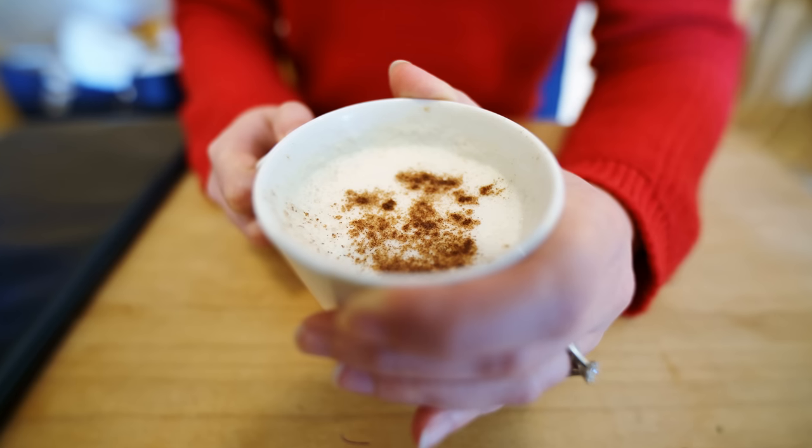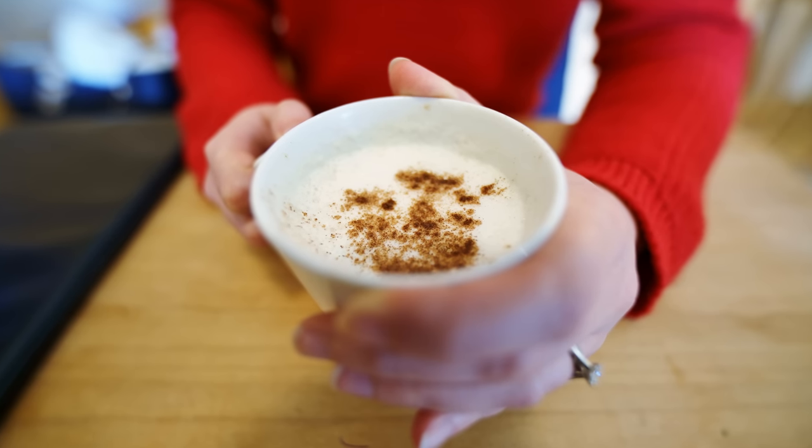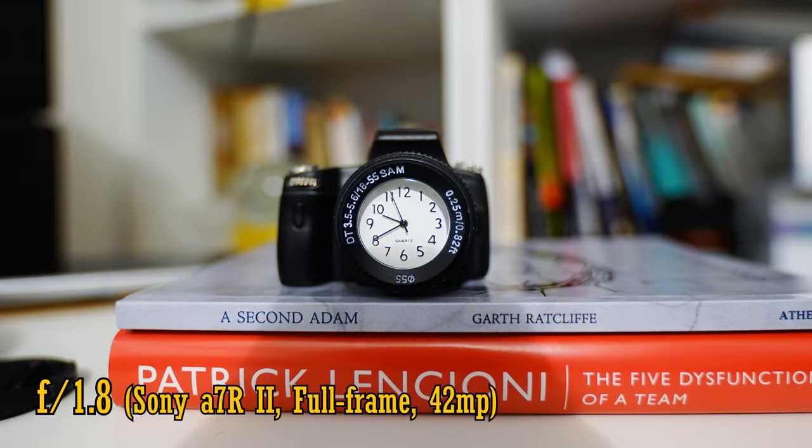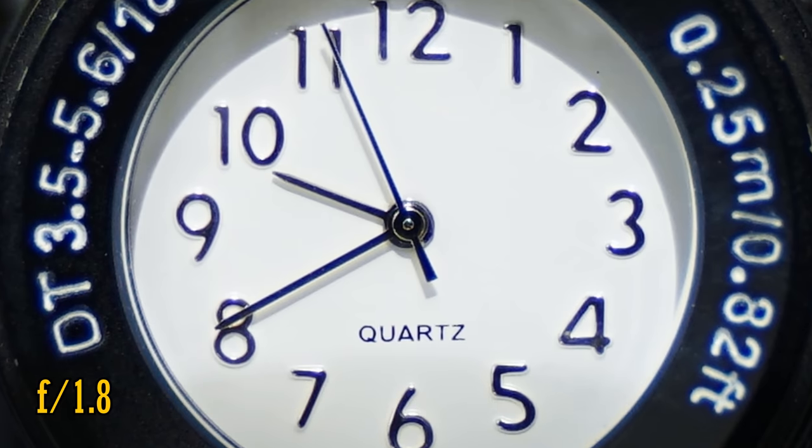How about close-up image quality? The lens can focus as closely as 25cm — not bad, but not terribly close. At f1.8, the close-up image quality is really sharp, although some purple fringing is pretty evident on contrasting edges. Stop down to f2.8 for perfect close-up image quality.